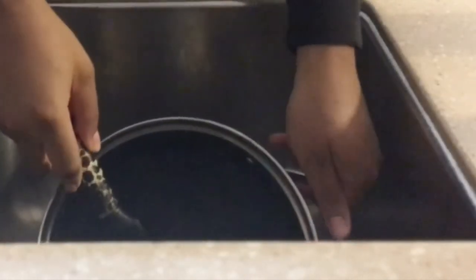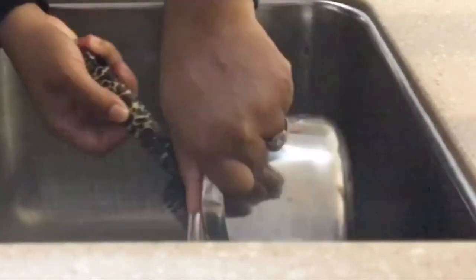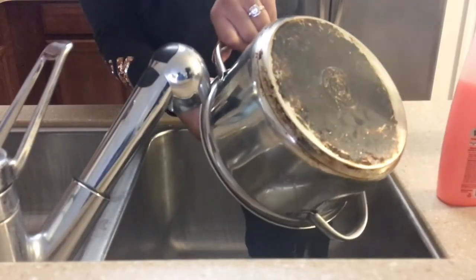Afterwards, run cool water over the wig so you won't burn yourself, then blow dry and style.